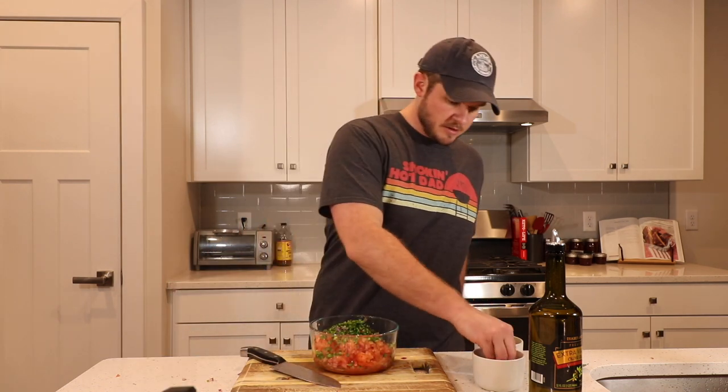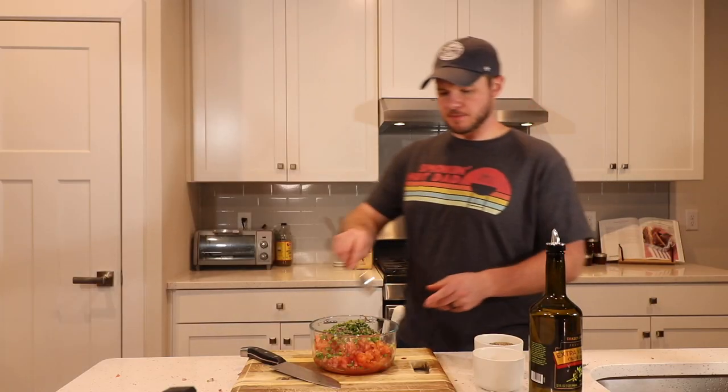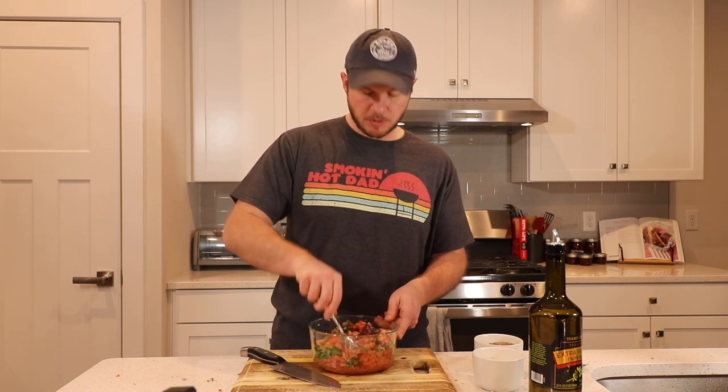Last thing to do here — a little pinch of salt, a little pinch of pepper. I'm going to get a big spoon with a big back end so I can mix these guys together and mush it as needed.